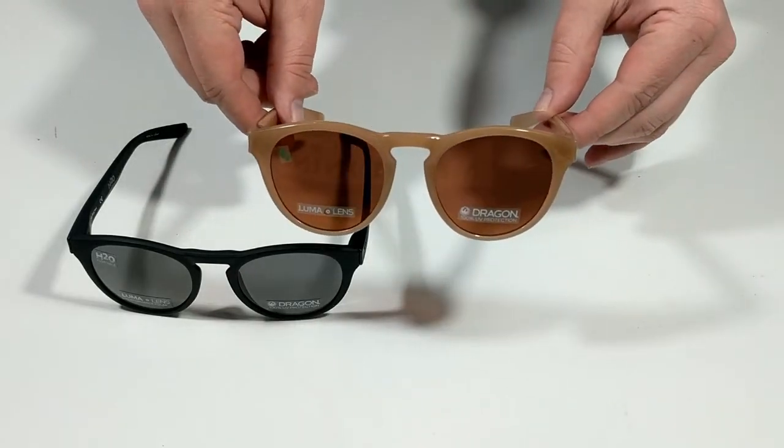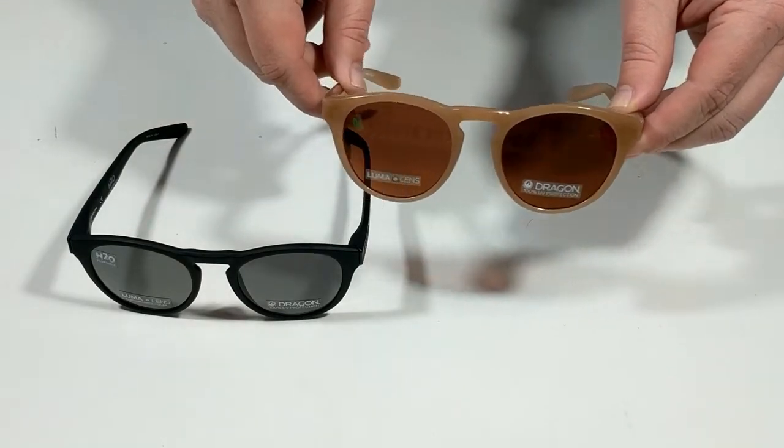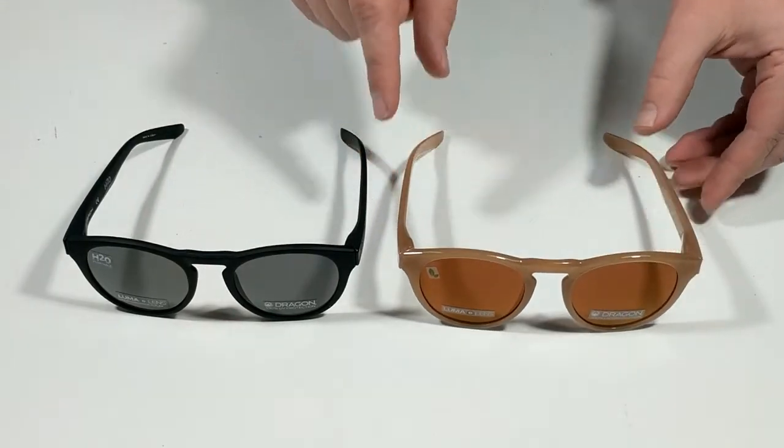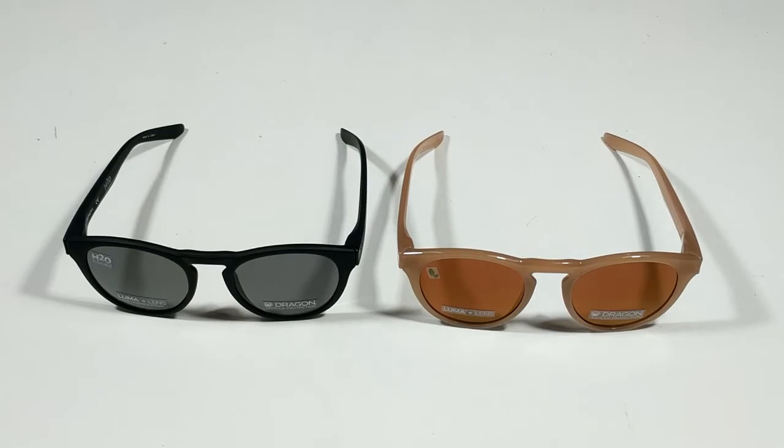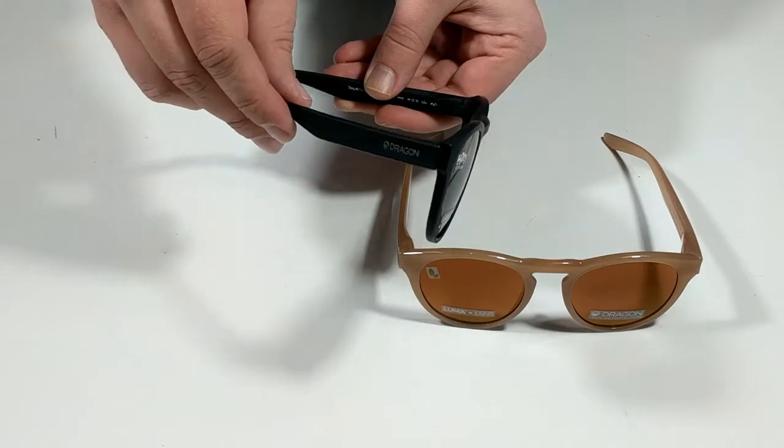The Opus Luma Lens Ion features a time-tested round silhouette making the Opus a unisex frame perfect for going anywhere. The Opus features injection molded plant-based resin frames secured by cam hinges.